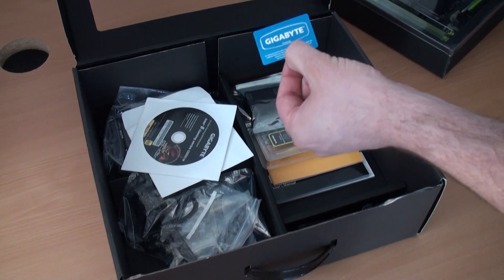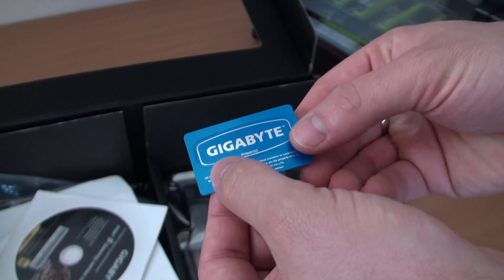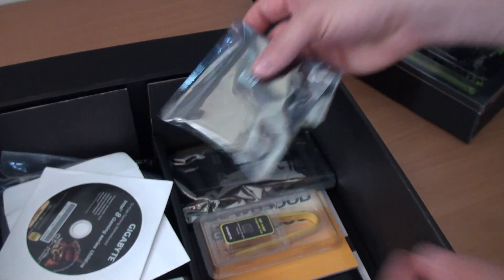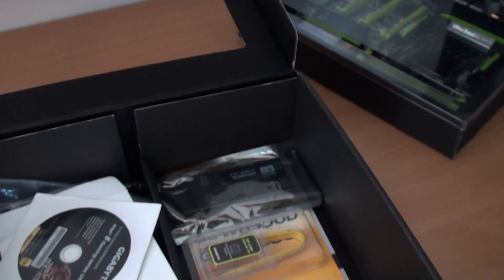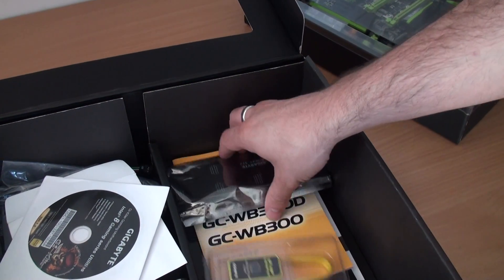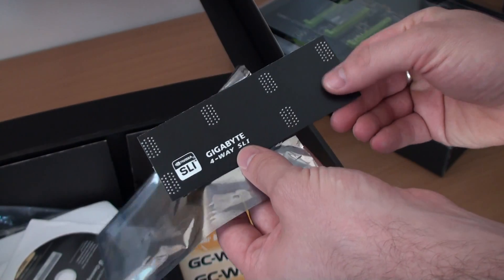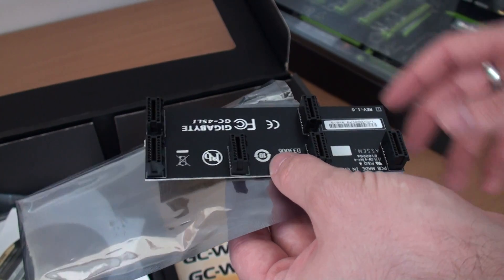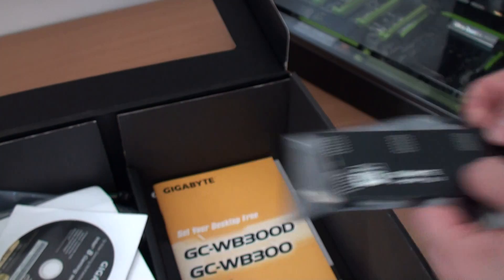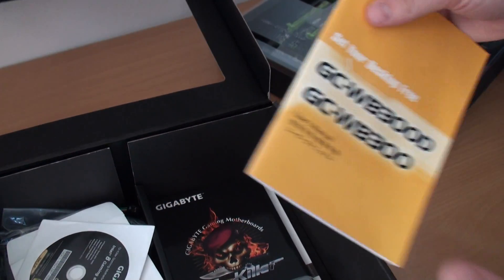First up, a case badge sticker just like we'd normally expect, Gigabyte branded in their lovely blue coloring. In an anti-static bag, we've got a three-way SLI bridge — Nvidia SLI — which straight away tells us the board is going to support three-way SLI. And also in here, a four-way SLI bridge, so now we know for sure it's going to accept four-way SLI.